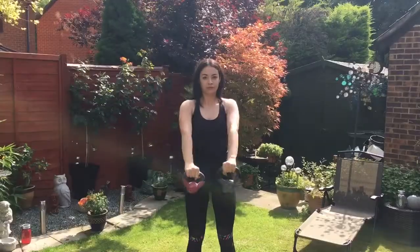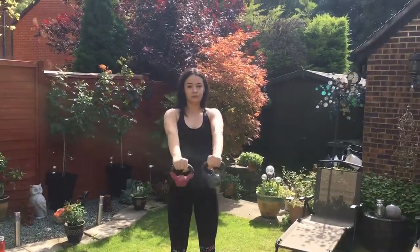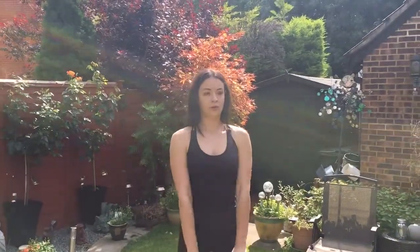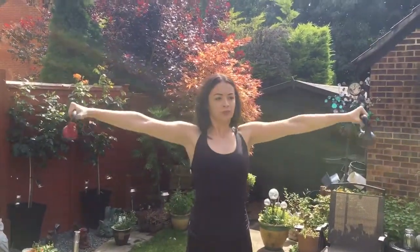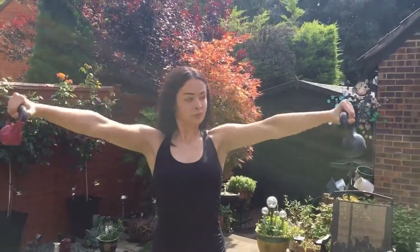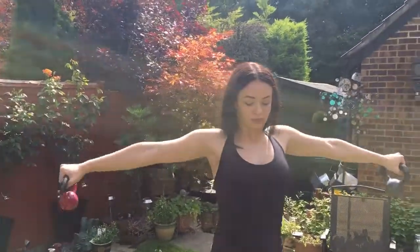For the next exercise we're going to do a superset. If you're wondering what a superset is, it's two exercises performed back to back, and this is one of my favorites for the shoulders. You're going to do a front raise moving into a lateral raise — 10 reps for five sets. This is really going to burn your shoulders out and get you that pump.